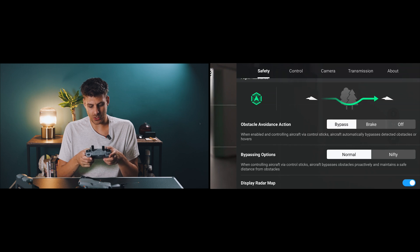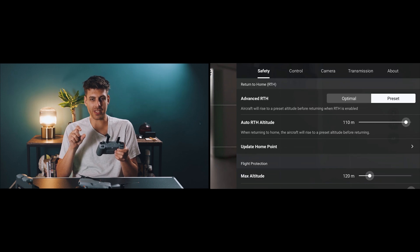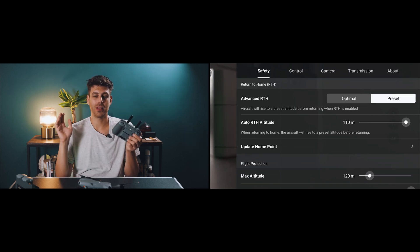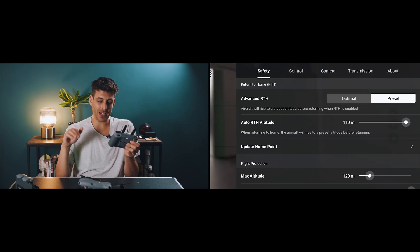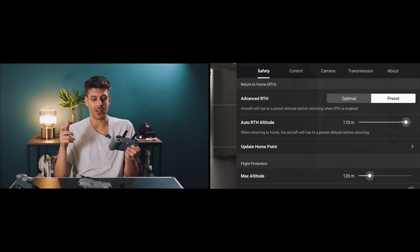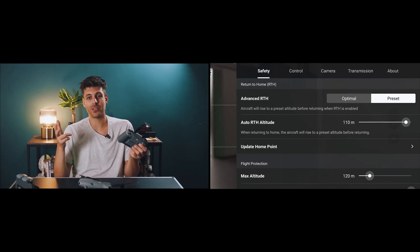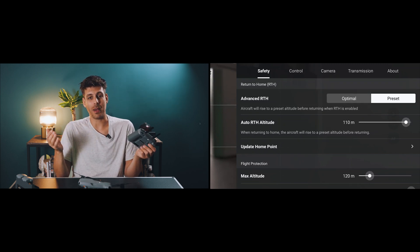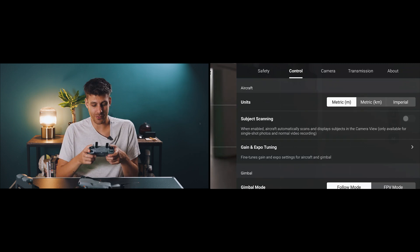In the top right-hand corner, there are three buttons where we'll change a few settings. For obstacle avoidance, I set it to 'Bypass' — I want it to go around obstacles rather than brake. For the return-to-home feature, I set it to 'Preset' rather than 'Optimal', because in my experience the sensors can miss small branches. With Preset, I set the auto return-to-home altitude to 110 meters, so it flies up, travels home above everything, and lands straight down — very rarely will there be something 110 meters high in the way.